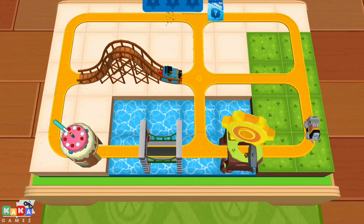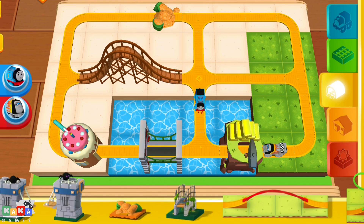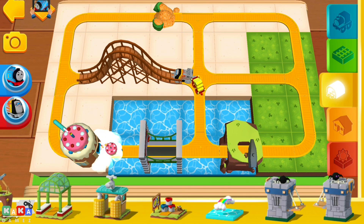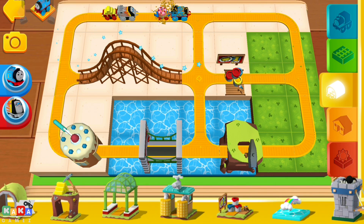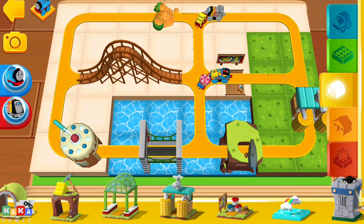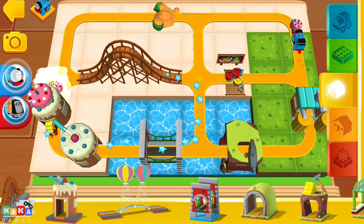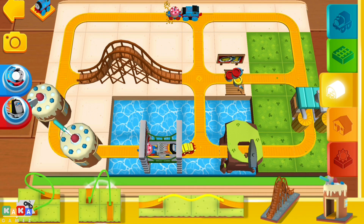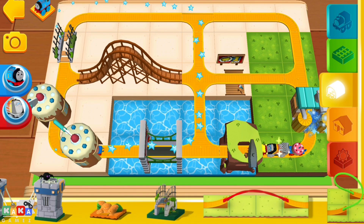You have found a golden gear! Only two gears left to get your reward.